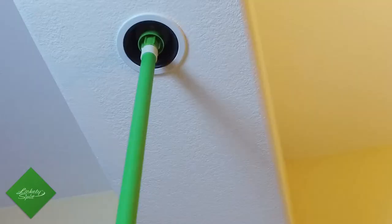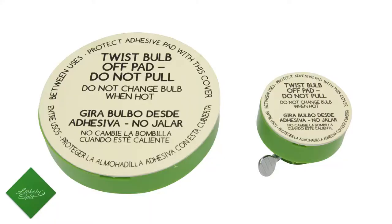The Lickety Split light bulb changer actually comes in two sizes. We have a large topper that fits standard recessed cans, and then a small topper.